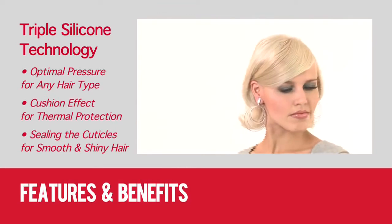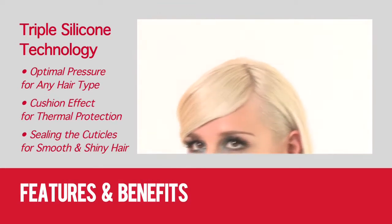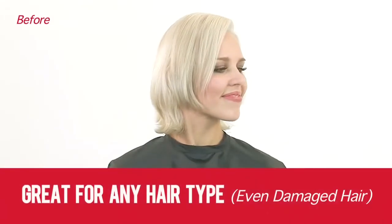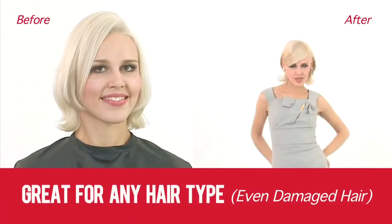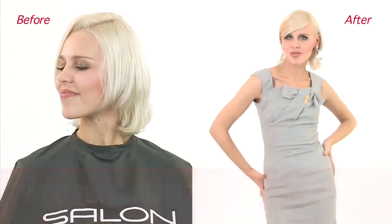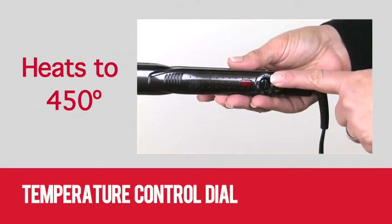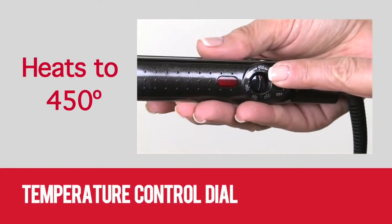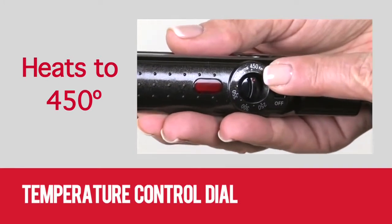All of these features make this iron perfect for damaged and color treated hair, and even safe for fine hair. In fact, the Silicone 450 can be used every day. The Silicone 450 has a temperature control dial and heats to 450 degrees, making it ideal for keratin treatments.